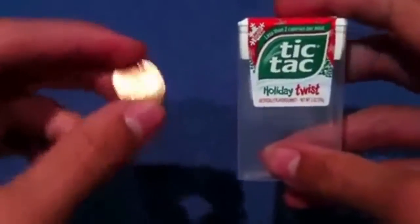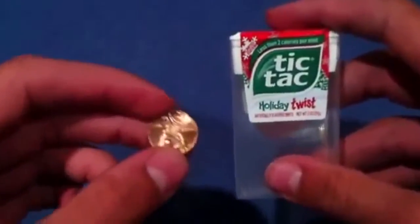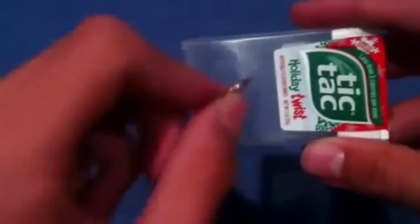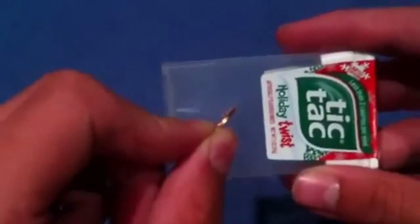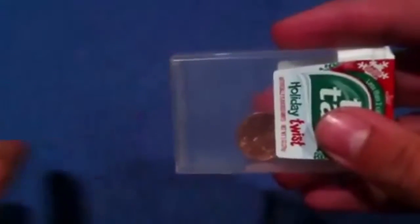Hey, what's going on guys, Schwarzenegger Magic here. Today I'm showing you an amazing magic trick using an empty tic-tac box and a little penny — a nice shiny penny. Here's what the magic trick looks like: you take the tic-tac box, and I'm going to literally take this penny and push it through the plastic. Can I do it? Well, let's find out. I take this penny and just — bam — just like that, the penny is actually in the box.